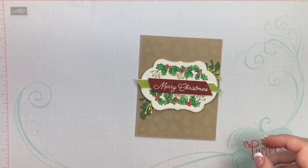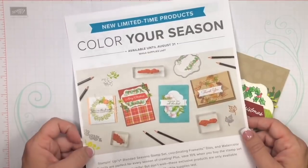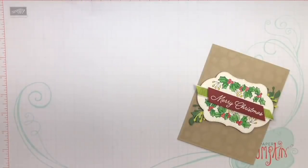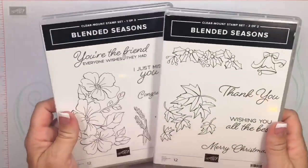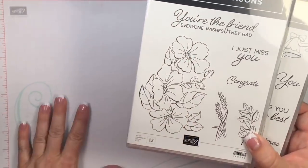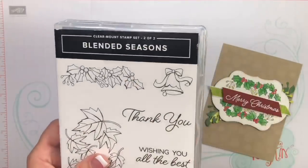Today I am making my very first Christmas card of the season, and I'm using the brand new Color Your Season bundle. I highlighted this on Sunday with my Facebook Live when I was showing y'all all the new products I got on the Alaskan cruise. This is a while-supplies-last item and you can start ordering today. The bundle includes two beautiful stamp sets — it's actually the Blended Seasons set, and it's not just for the holidays; it also has really nice springtime florals and great designs for year-round use.